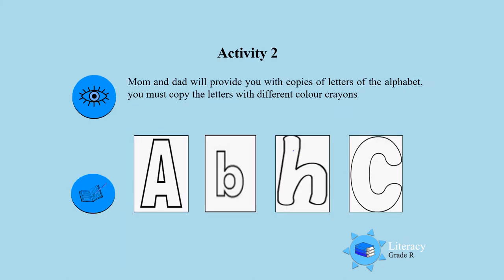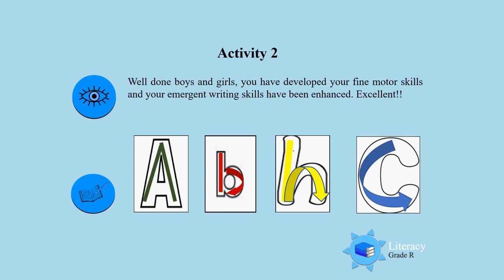Activity 2. Mom and Dad will provide you with copies of letters of the alphabet. I want you to copy the letters with different color crayons. You are going to take any color crayon and then write on the inside of each of these letters with your color crayon. And you are going to copy the A, the B, the H and the K. That is very good, boys and girls. You did well.